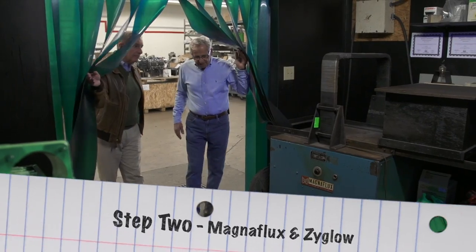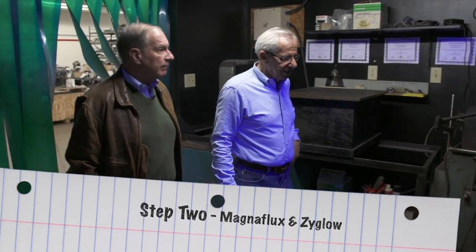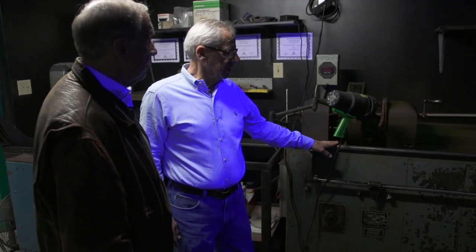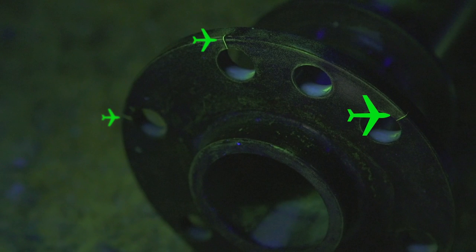The second stage of the overhaul process would be the MagnaFlux and Zyglo department. This machine here is the MagnaFlux machine — all the steel parts are MagnaFluxed and checked for cracks. The blacklight rooms? That's correct.